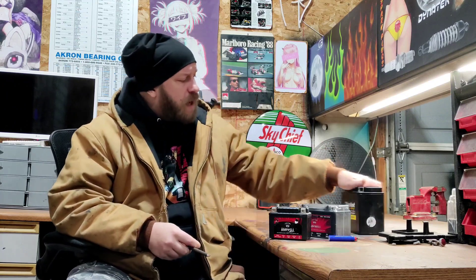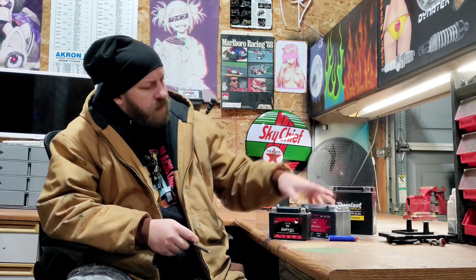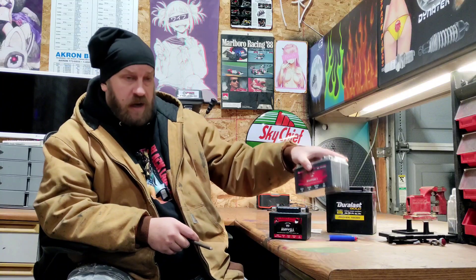Another thing is price point. I paid around $140 for this Durlast Gold AGM. This lithium is $72 on Amazon — 200 cranking amps, 300 peak amps. You're actually getting a better battery for a lower price: more amps, less size, less weight, better technology, and just as safe or safer than the AGM.